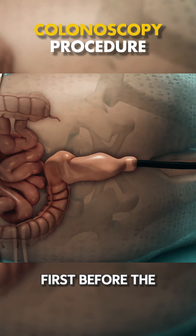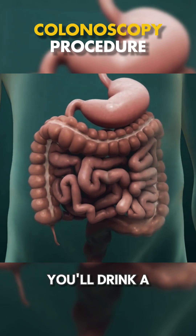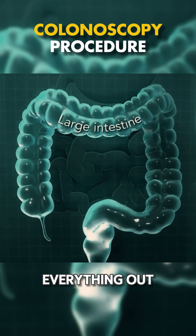First, before the procedure, you'll need to prep by clearing out your colon. You'll drink a special solution that will clean everything out.